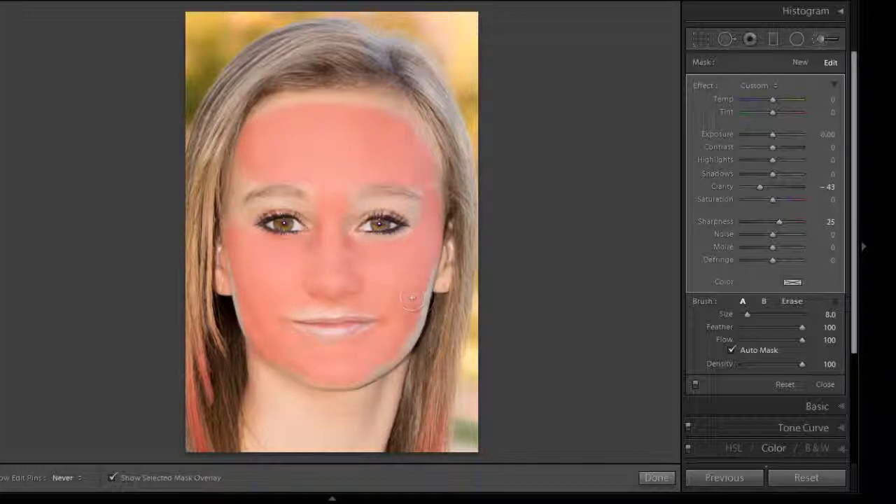That looks pretty good. I'll just get around the mouth a little bit, then I'm going to remove the Show Selected Mask Overlay. That's what we have right now, and you can see the difference by clicking on the little bar at the bottom. We can turn off the effect and see how we've done. It's not a huge effect.